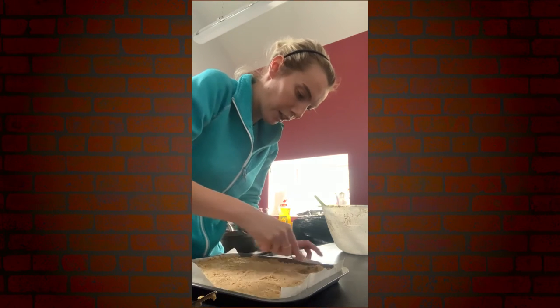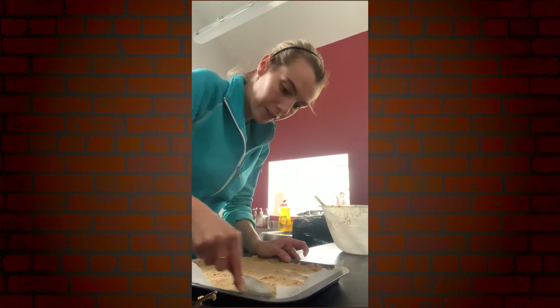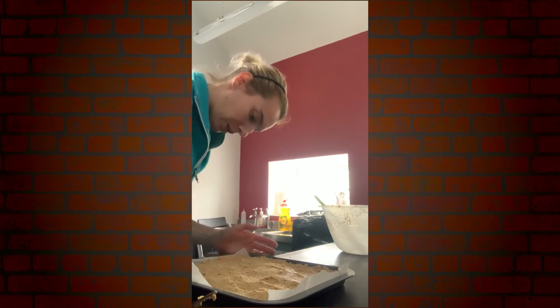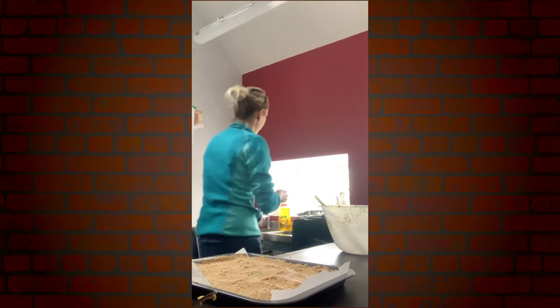You can pop that in the fridge for a couple of hours and let it set before you put your icing on, or you can just place the icing on top now. I'm going to pop the icing on top now and flatten it all out.